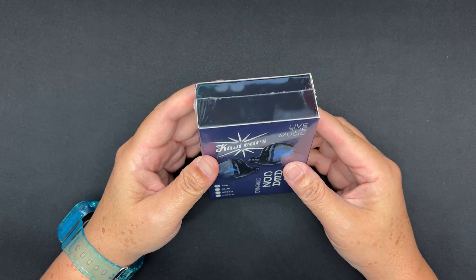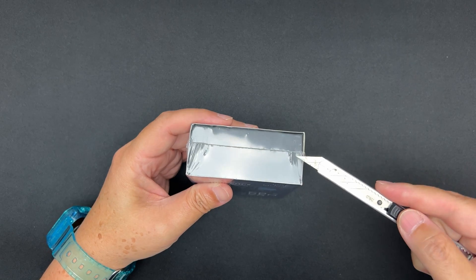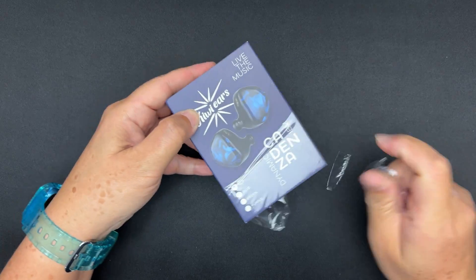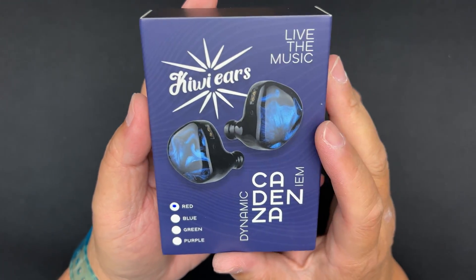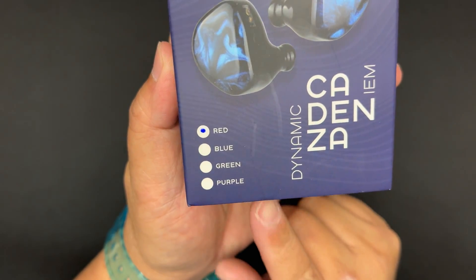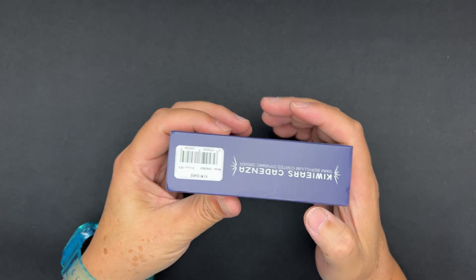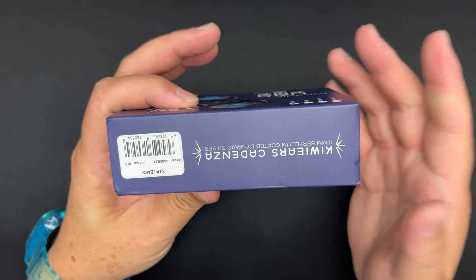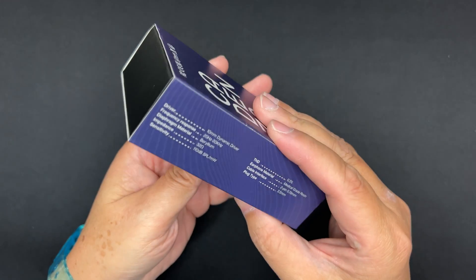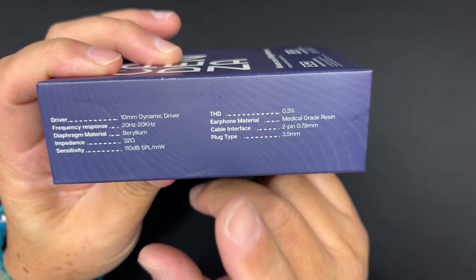Alright, let's remove this plastic. So the Kiwi Ears Cadenza — this is a single dynamic driver, comes in four colors: red, blue, green, and purple. The one I have here is the red. I don't have much red in my collection so this is a good addition. You've got a picture of the IEM on the front, and there are some specs listed.